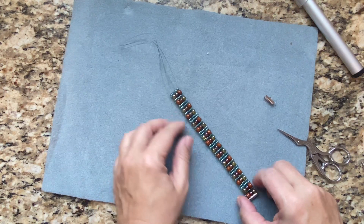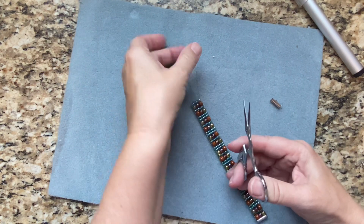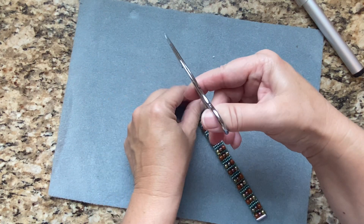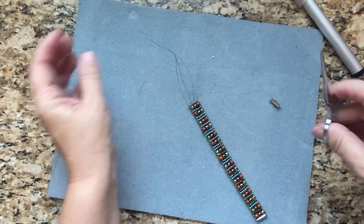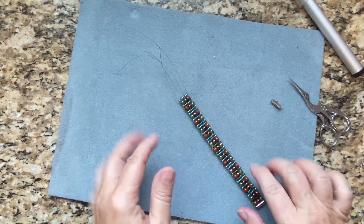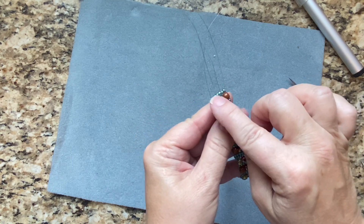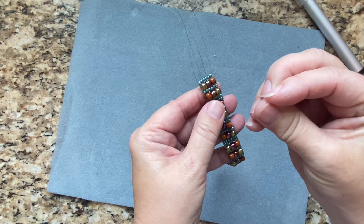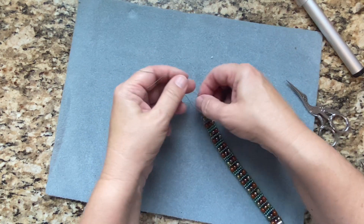I'm going to add the slider to the opposite end. I've taken it off the loom and these are the two ends that have the loops. I highly recommend that you go back and weave these two rows several times to really tighten the strength on the ends.